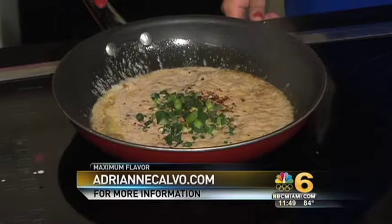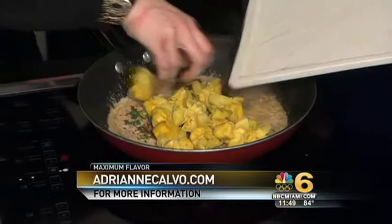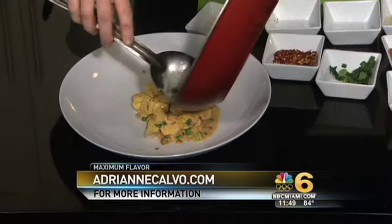Crushed red pepper for some heat, because we do need a little bit of heat. And there's prosciutto in there too. Okay, this is your fabulous sauce. In goes the fiocchi — they're like little bags, exactly. We just toss them in and coat the pasta — we don't want to drench it. What's inside the fiocchi? The bags of joy are filled with pear and ricotta.